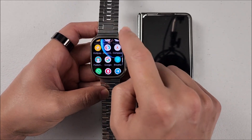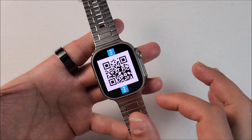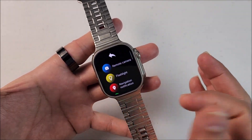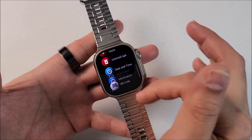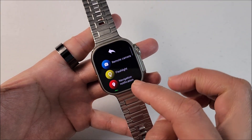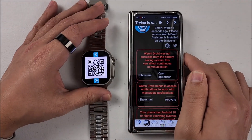Now let's open the WatchDroid Assistant app on the watch. Hit OK and here we have the QR code to pair it with your smartphone. In case you exit the app by accident, just go back in, hit the three lines, and scroll all the way to the bottom — the QR code will be right there. Now let's go back to the smartphone.